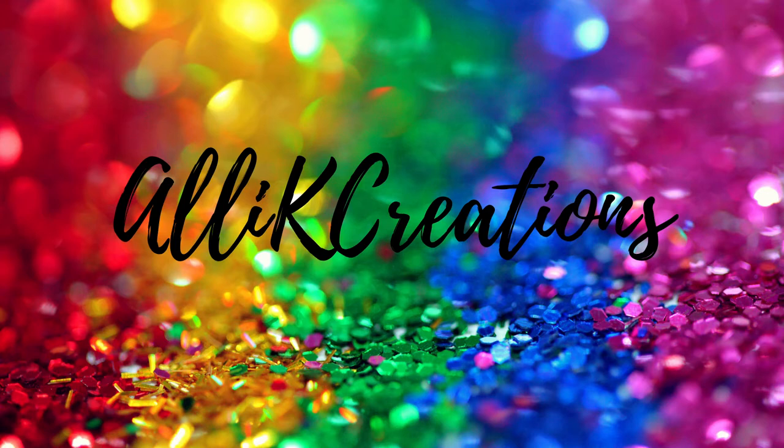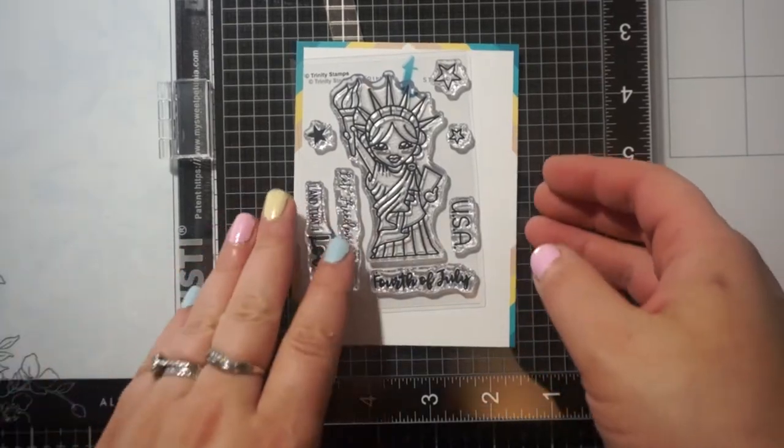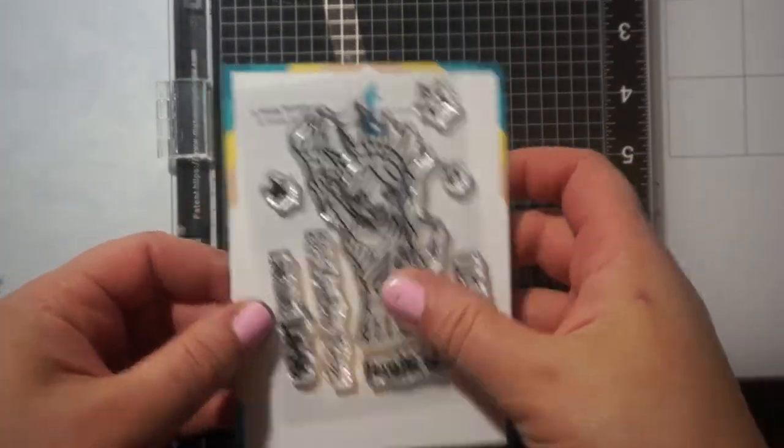Hi everyone, it's Allie. Welcome. Today I'm going to share with you a quick card I made using Trinity Stamps Lady Liberty.